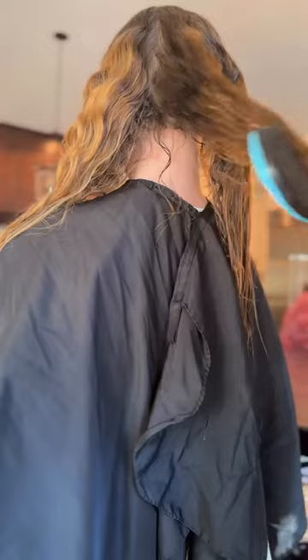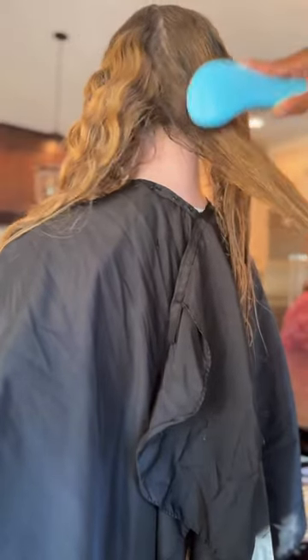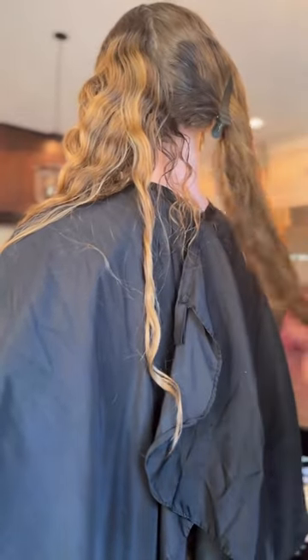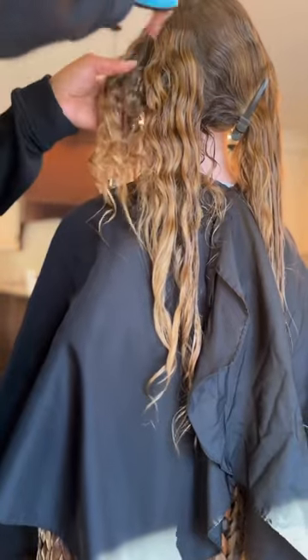I spray the hair detangler throughout the strand — the part that I'm working on — starting from the bottom and making my way up. Then I start combing at the ends. I take my time with combing at the ends because I don't want to have any breakage. But once the end is detangled, I go up and it's usually pretty easy to detangle afterwards. I do that throughout the hair and it takes no time to detangle the whole head whenever I do this.